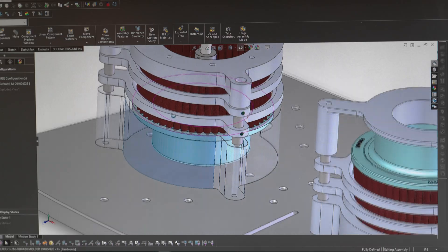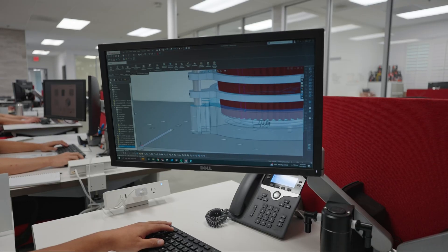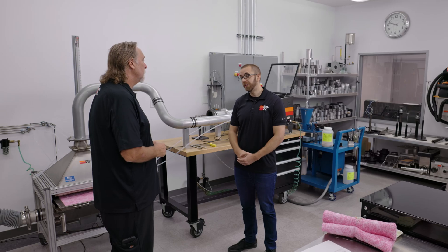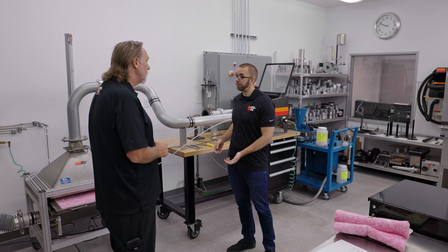If it fails, they'll do revisions in R&D. Depending on what the issue is, we will retest the filter entirely. We'll test it as many times as needed until it meets our criteria.